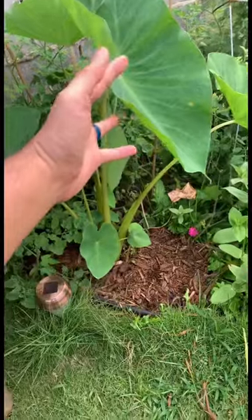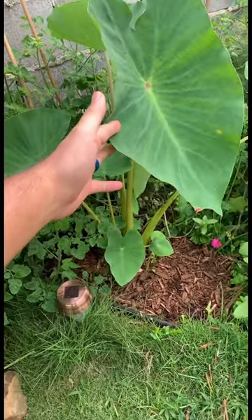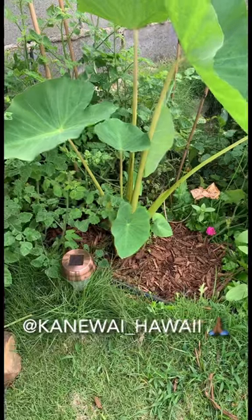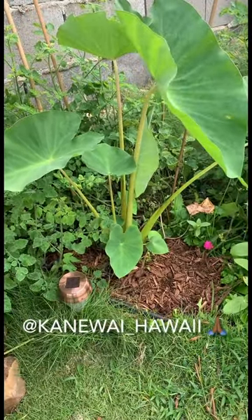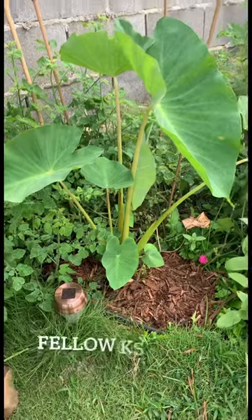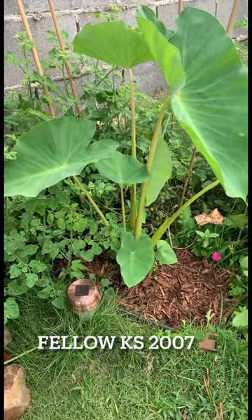This one is Lihi Lihi Molina. Mahalo to Papa Lo'io Kanewai for providing the huli, also to my good friend Keith Gutierrez who basically gave me the training on how to cut huli.